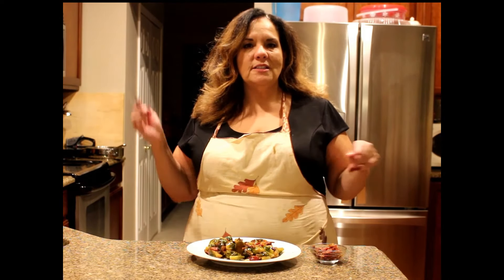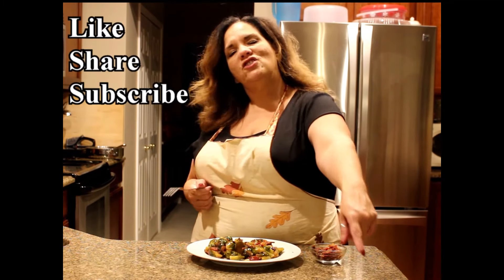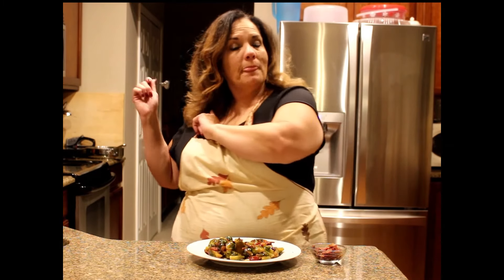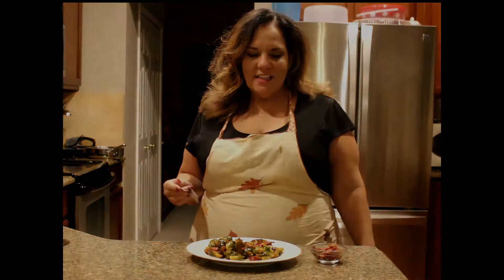For all these recipes, go to www.justinthekitchen.com. Remember to like, share, and subscribe — there's a little button down at the bottom. Make sure you click on it and hit the bell so you can get all my recipes. God bless, have a great Thanksgiving!